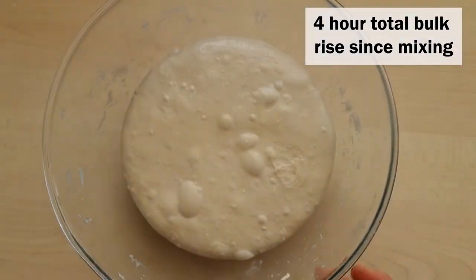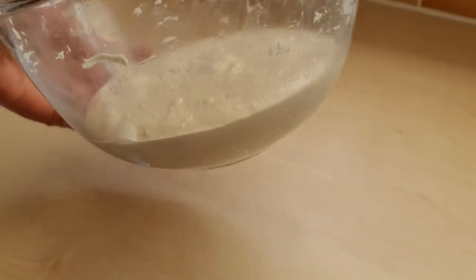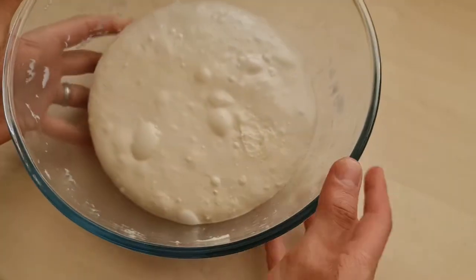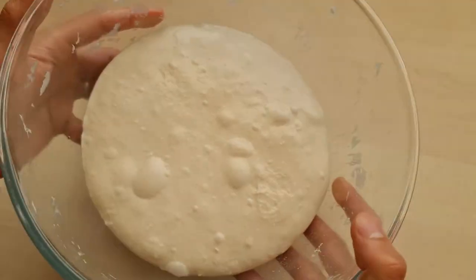It's been almost four hours and as you can see it's risen quite a lot — it's bubbly, it's active, it's got bubbles on top, and it's quite jiggly, which is always a good sign.